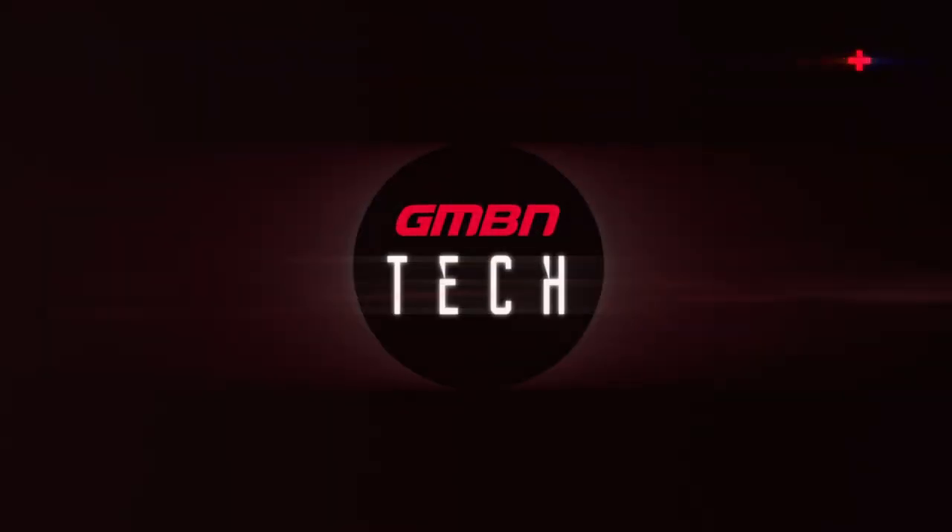All right, this is Ask GMBN Tech, the weekly Q&A session. You know the drill — hashtag right there. Get involved in the comments, send us your questions, and we'll answer them.